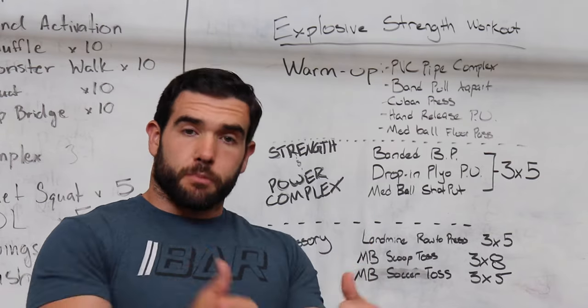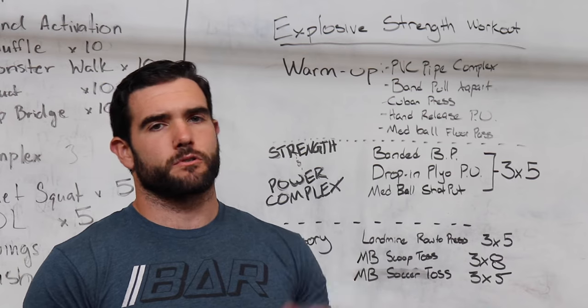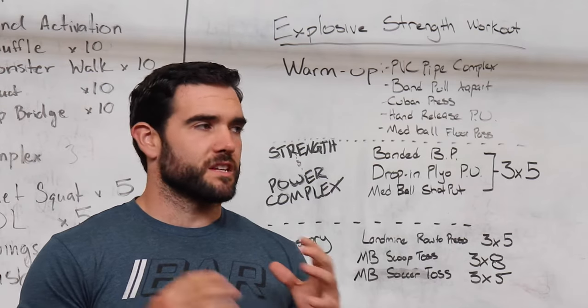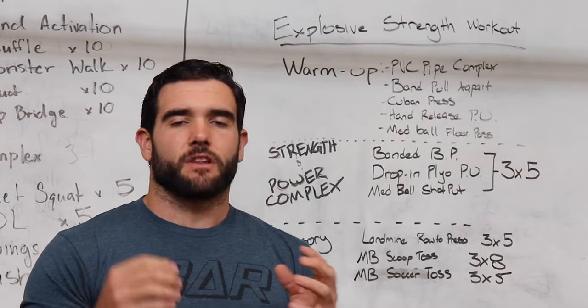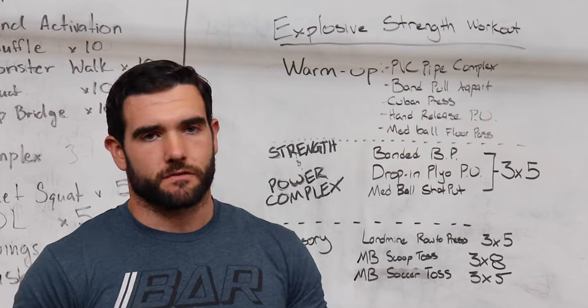Power and explosiveness is about power, which is force — so the maximal amount of force you can produce, think like a one-rep bench max — and then there's the velocity component where you're moving super fast and quick. With this workout, we're trying to maximize that power component by having both high force output and high velocity movements to ultimately make ourselves more powerful and more explosive.